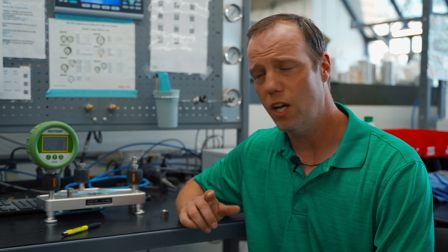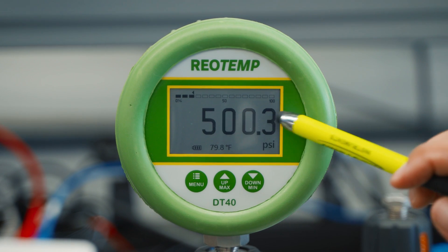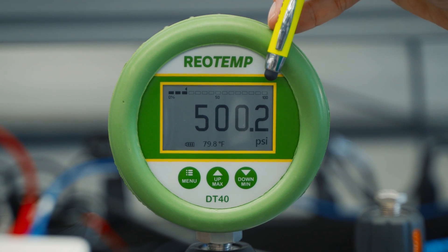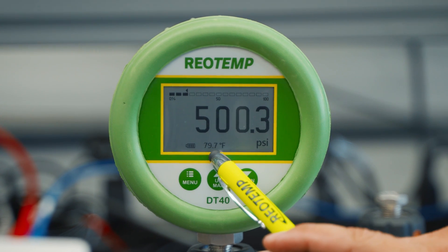First, to turn on the pressure gauge, simply press any button. Here you'll see the current pressure reading, the unit of measurement, a bar graph indicating the percentage of full scale, a battery indicator, and the process temperature.